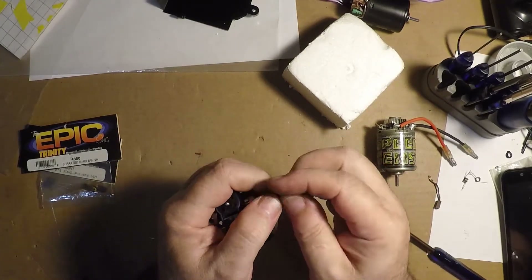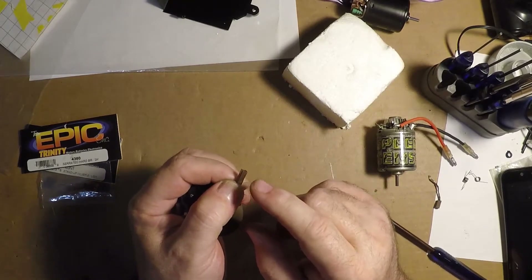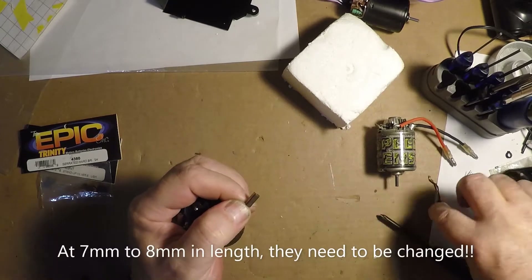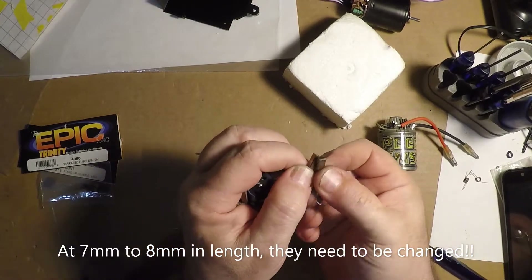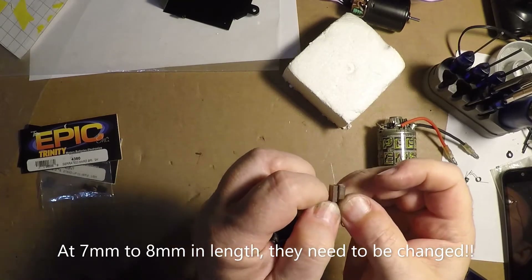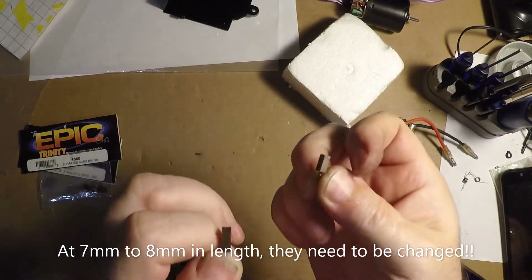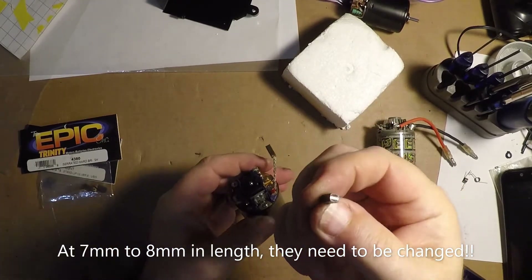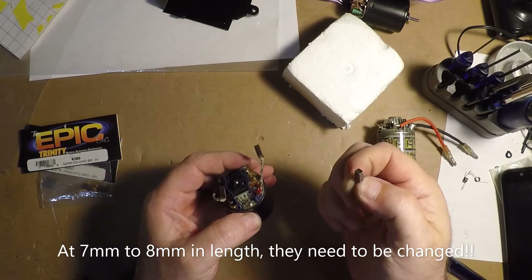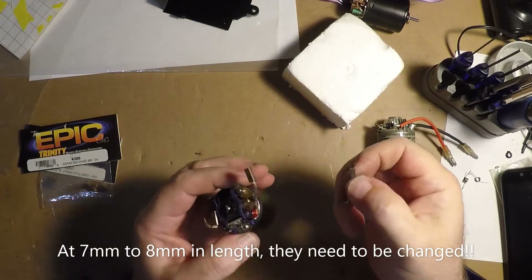For brushes, most brushes are like 9.80 millimeters long to maybe 10 millimeters long. This brush here is about a third of its original length. This brush is almost completely done. They get to about 4 or 5, maybe even 6 millimeters long — they are no good. You have to replace them.